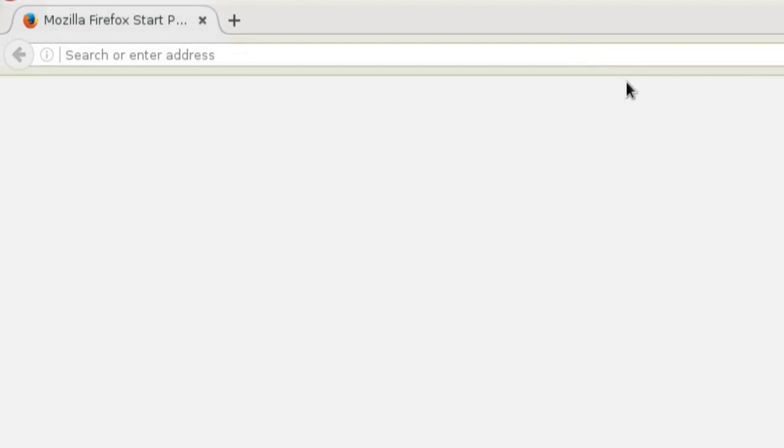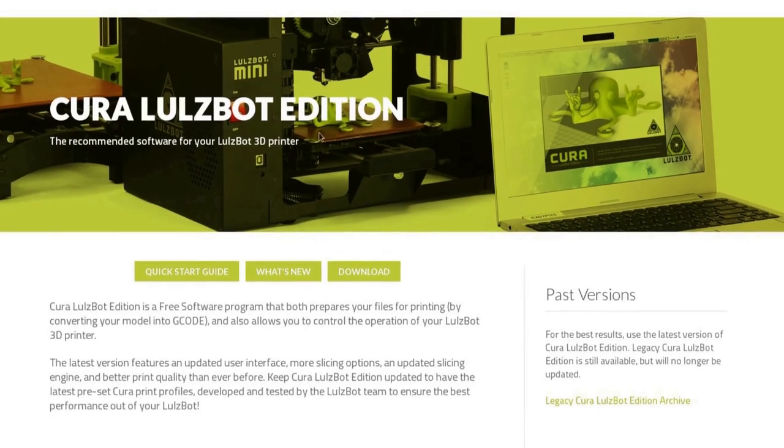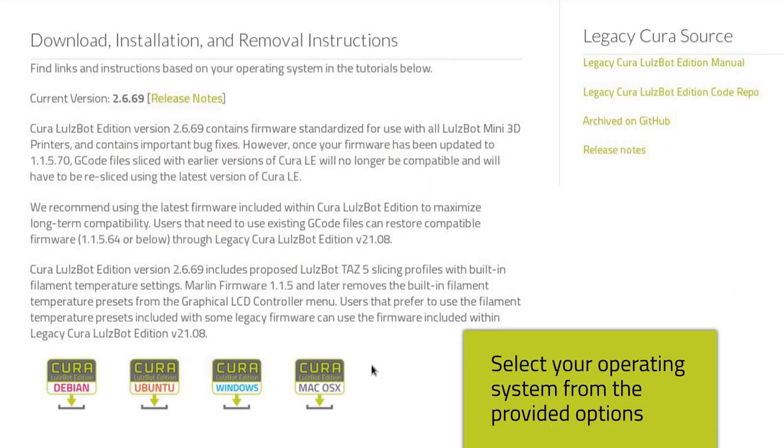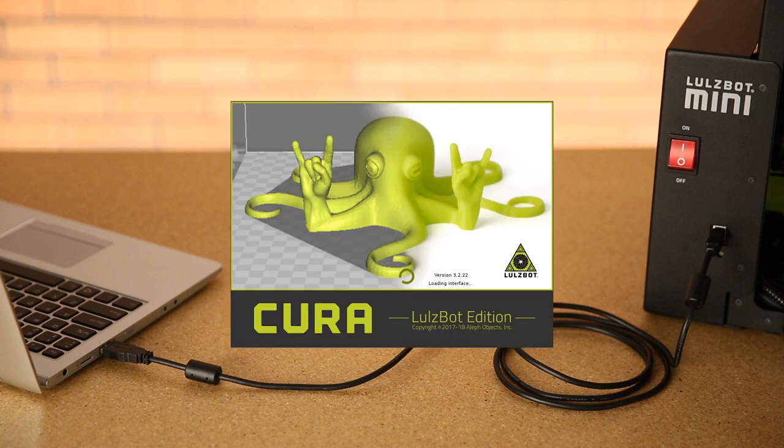Follow the instructions available at lulzbot.com/cura to download and install the latest version of Cura Lulzbot Edition. With your Mini 2 attached to your computer via USB and powered on, open Cura Lulzbot Edition.